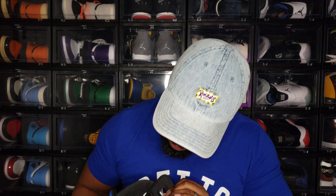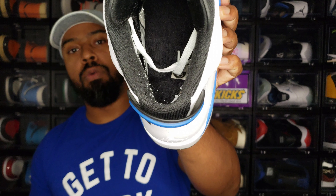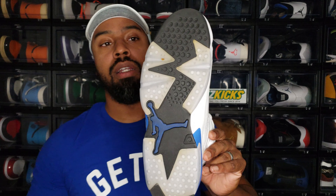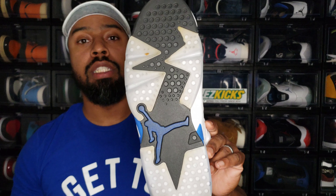We do have this black rubberized tongue. I'm going to sit in front of the camera — you tell me, is there any 3M in this shoe? I can't really tell, but I don't think there is. On the inside, the insole is black with a white Jumpman. One thing I really like about the shoe is those translucent icy bottoms — they always had those.